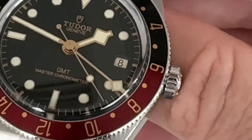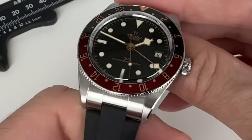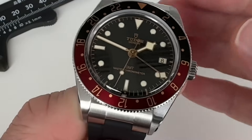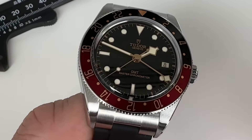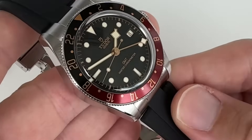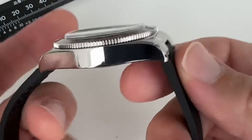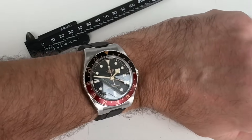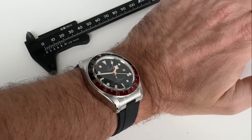If you have a Rolex GMT, they're so difficult to get and so valuable on the secondary market that you don't dare putting scratches on them — and they're a magnet for thieves. This is really the ultimate GMT you can take traveling. It's really light and the format is perfect. My wrist is 17cm and it wears great.